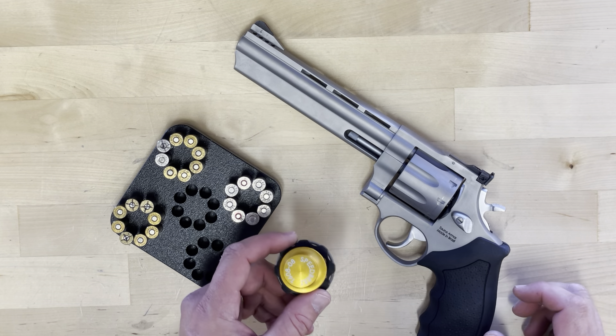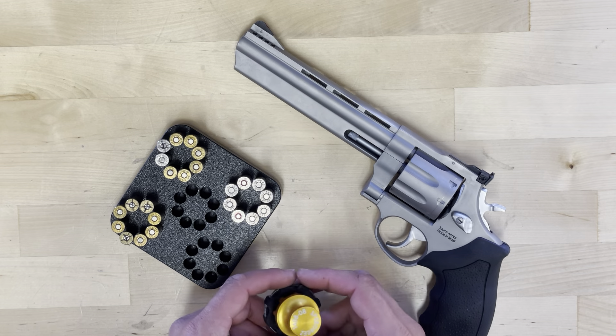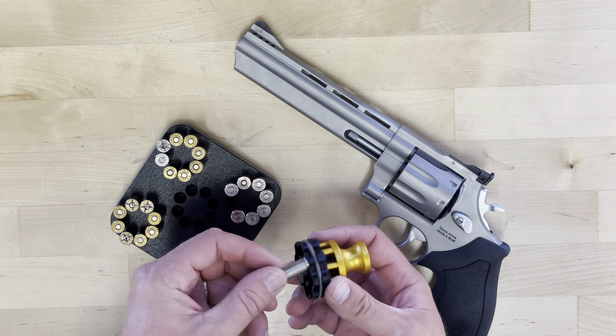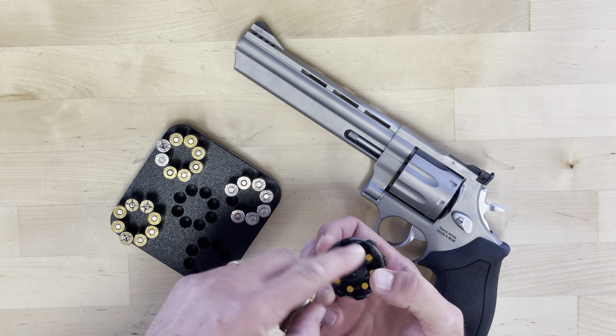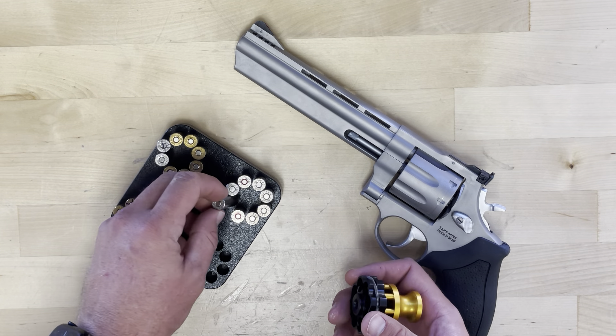Hello there again from Speedbeast. Today we are looking at the TORS 608 speed loader. The speed loader works by the round snapping past this ring, holding them on the rim. They are rejected by these plungers pushing on the rims to push them out.